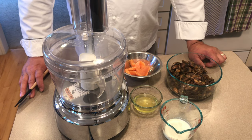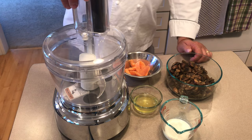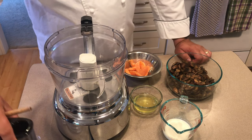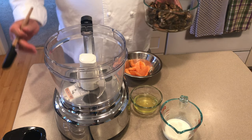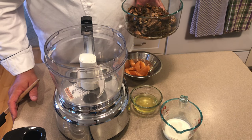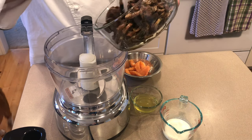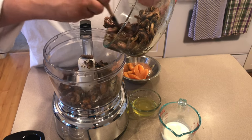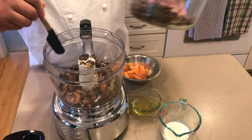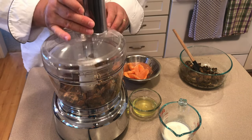We are going to use the same technique as we did when making the seafood sausage in a previous episode. The first thing I want to do is start with our cooked mushrooms. The mushrooms I have seasoned with savory, parsley, garlic, salt, and oil. I'm only going to use about half of these because I'm going to puree or pulverize these into what's called mushroom duxelle.